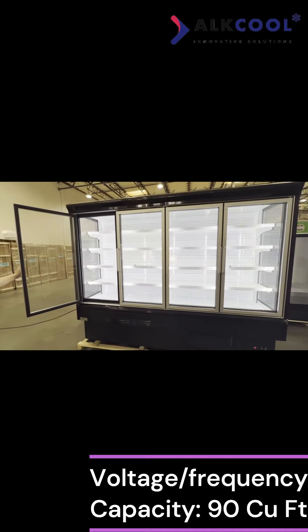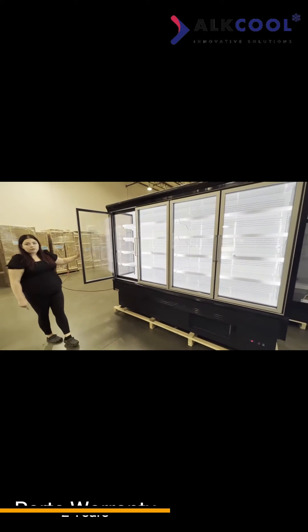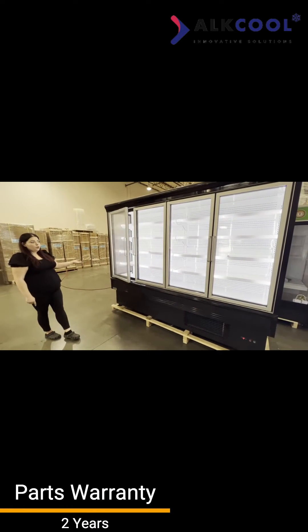You will see white LED lights inside to help illuminate any product you put inside, and they will have automatically closing doors, so when you let go, the door will close on its own.